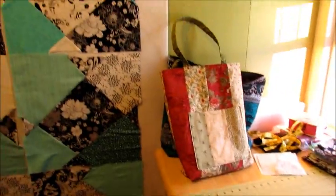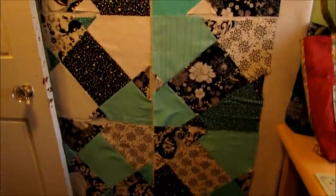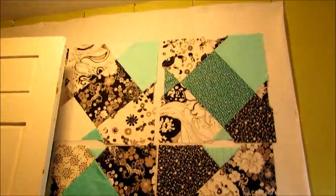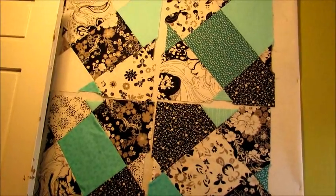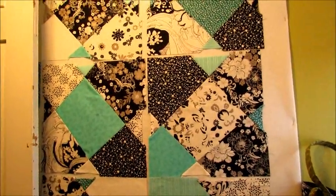Thanks for watching. Next I'll just have to start working on this — cutting out the backing and the batting and putting the blocks together and quilting them. That's always fun because I'll use decorative stitches and different threads on this, so that's going to be fun. Woohoo!